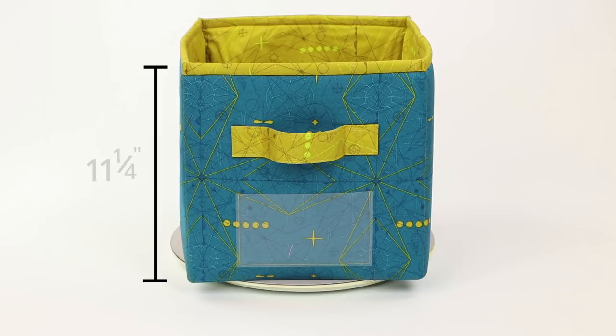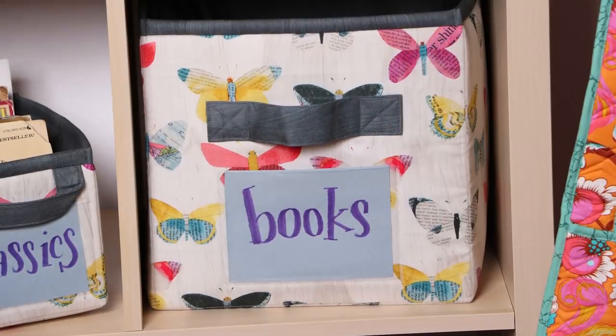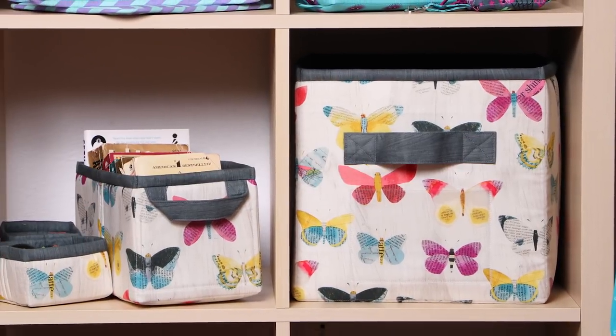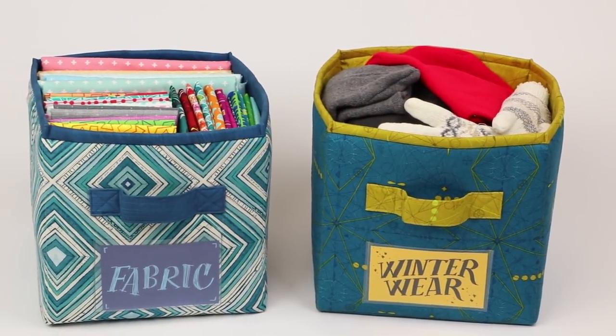The large size measures eleven and a quarter inches high, eleven and a half inches wide, and eleven and a half inches deep, so it's perfectly sized to fit on cube-style bookcases. Use these versatile bins to corral toys, hats and gloves, fabric, quilts, clothes, or any variety of items.